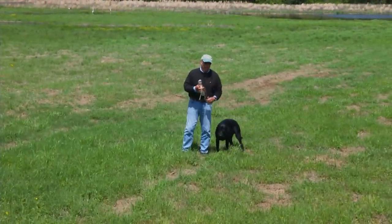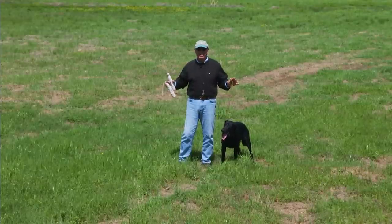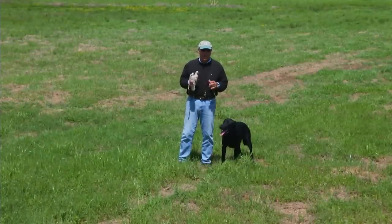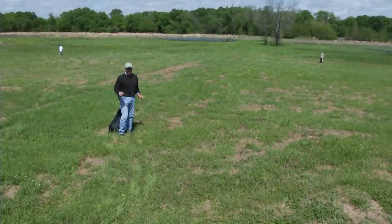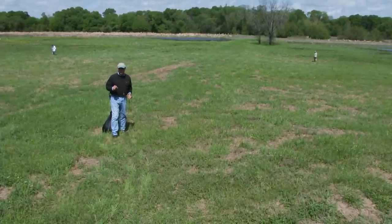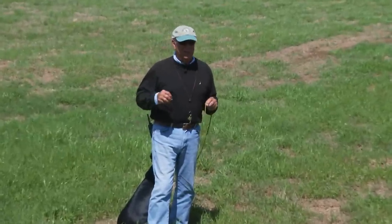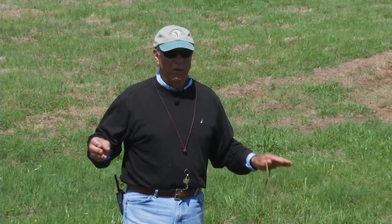I'm going to show you what I would call a beginning double. It's going to be very simple — my idea of how you begin doubles, not by throwing a long bird, having them get it, then pitching one offline to make a double. We'll set this up as a demonstration of a typical beginning double for a young dog. It's about 50 yards to each bird, and I'm going to do each bird as a single first so the dog knows where the fall is. All I want is a mechanically good double — this isn't a test of marking or memory.